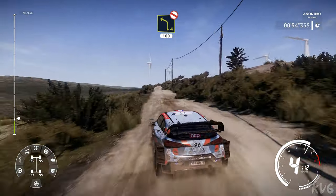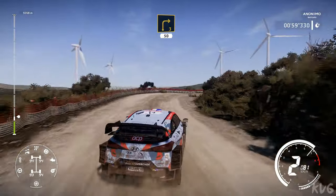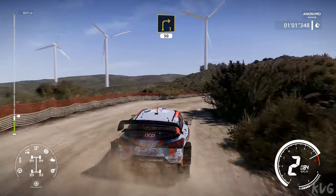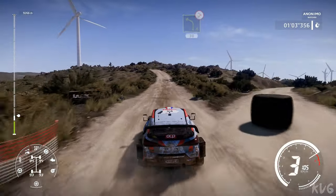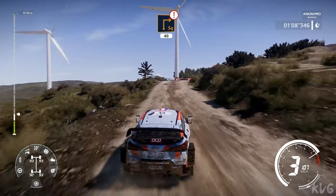Bumpy. Right 3 medium, 50, keep out. Left 4 over crest, tightens, 30. Caution, hard brake for square right, over crest, 40.